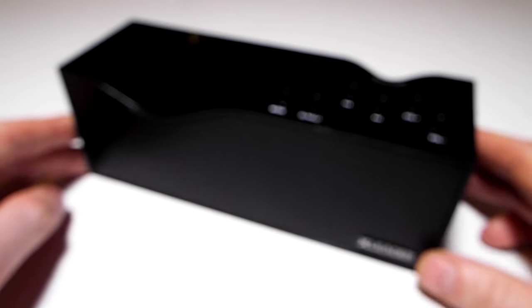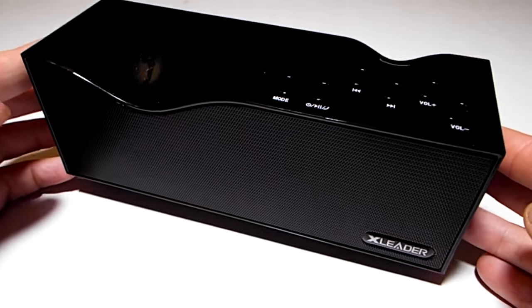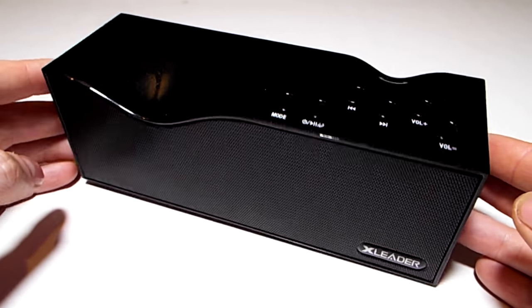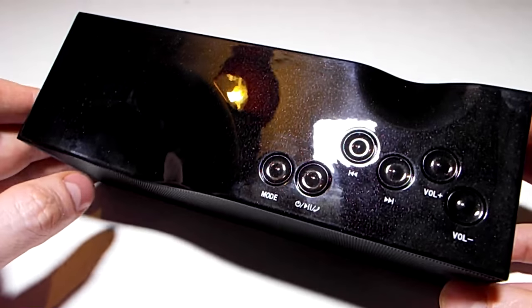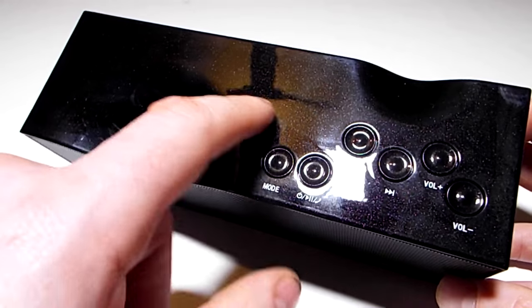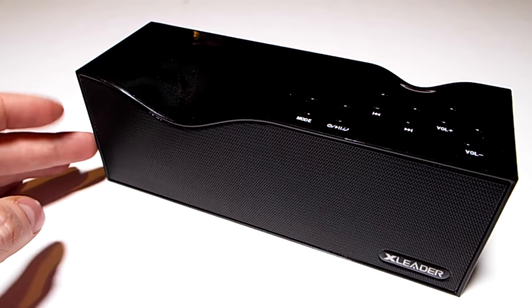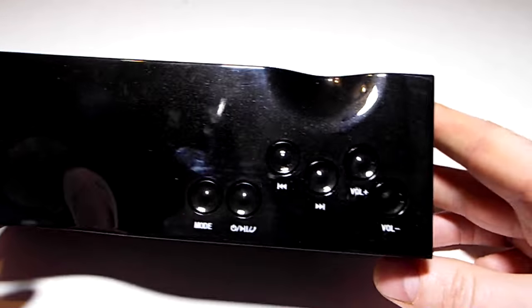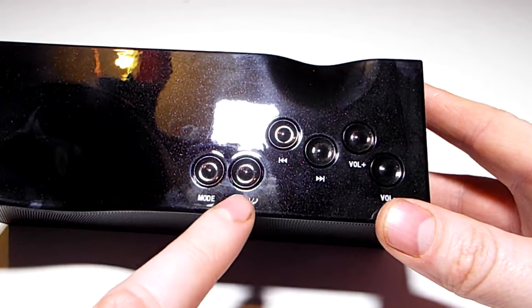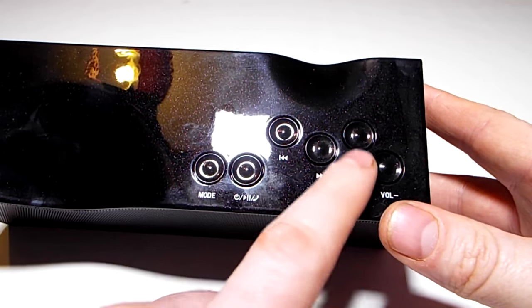The third thing you'll find is the speaker itself. It's quite a weighty device — much heavier than other ones I've used. It has this metallic glossy black paint with flecks of silver. I like the design. On the top we have the controls for mode, play/pause, skip backwards and forwards, and volume up and down.